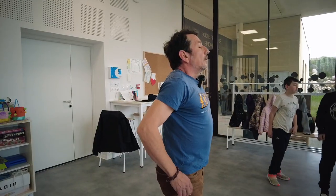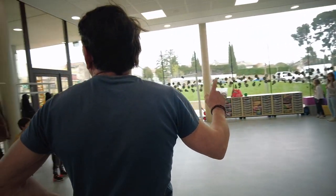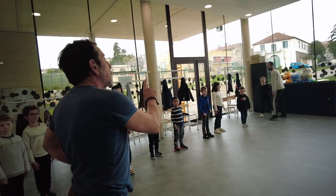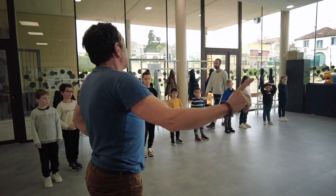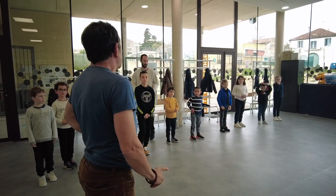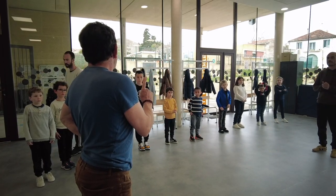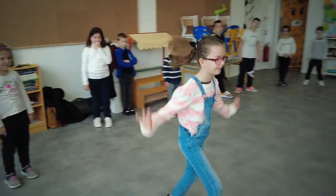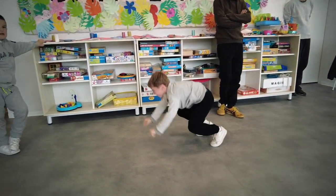We're going to do two lines, and we're going to do the mime. We're going to give you a sign, and each of your turns, you're going to do a traversing with the sign that we've given you. The first sign that we're going to do, everyone will do a traversing with an animal. We need to recognize the animal, and if possible, everyone does not do the same animal.